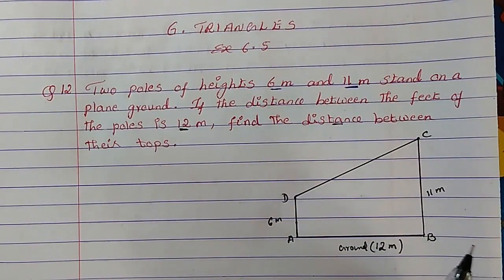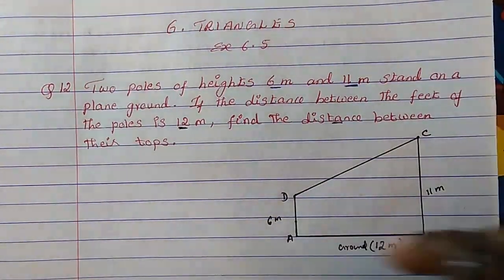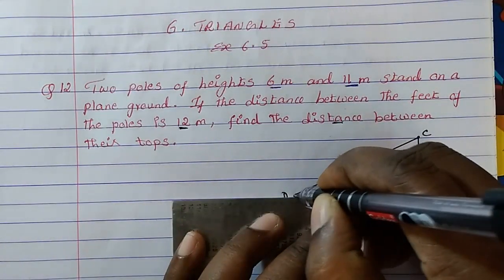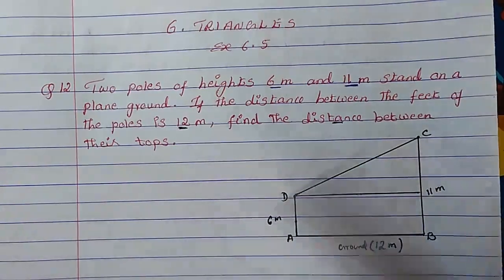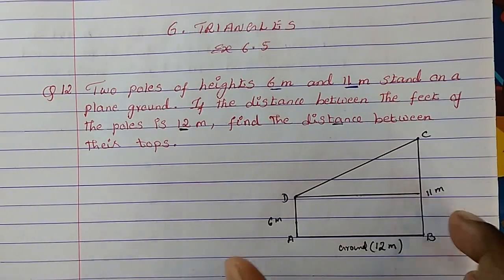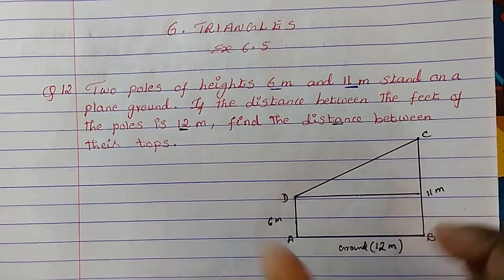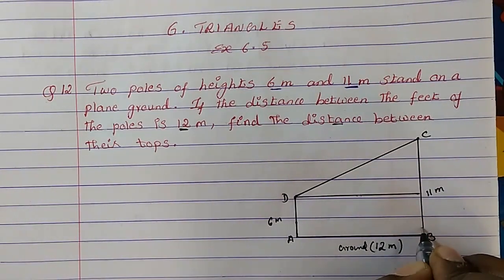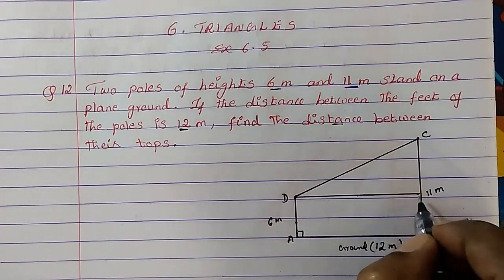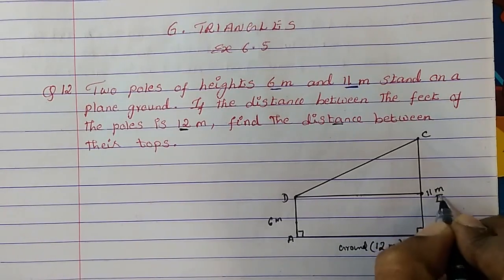For that, what we will do? We will draw a line parallel to AB. So we have drawn the line, and it has become a rectangle. Rectangle means opposite sides will be the same, and all angles are 90 degrees. So we can name the new point as E.